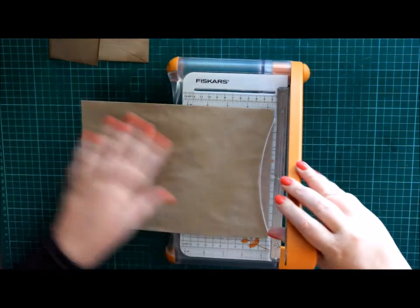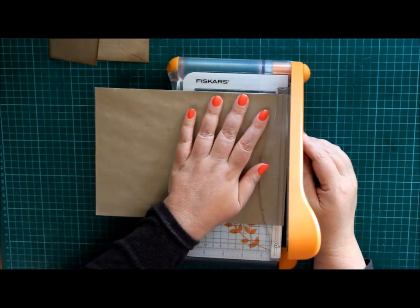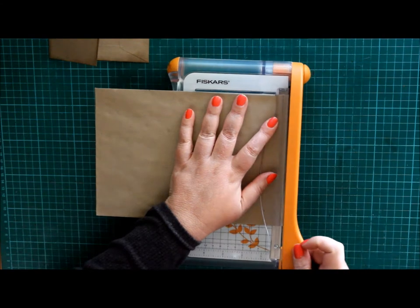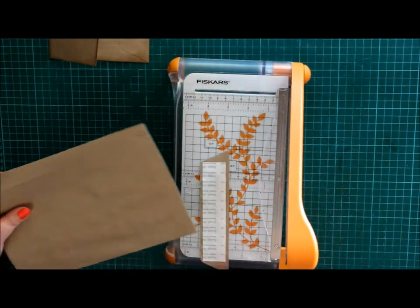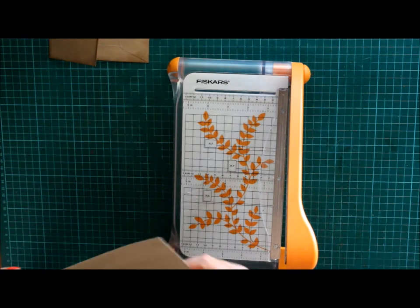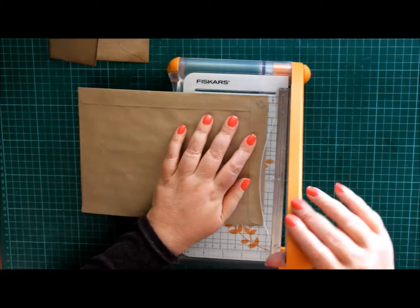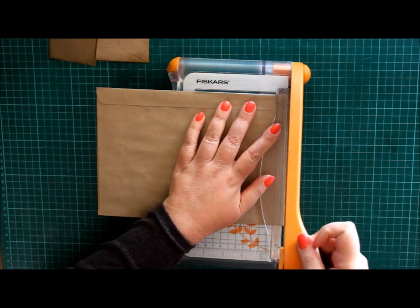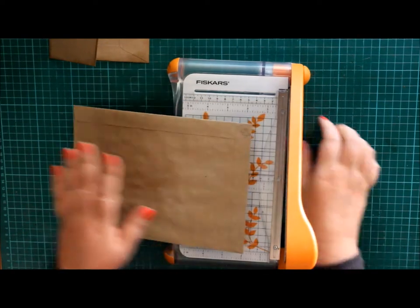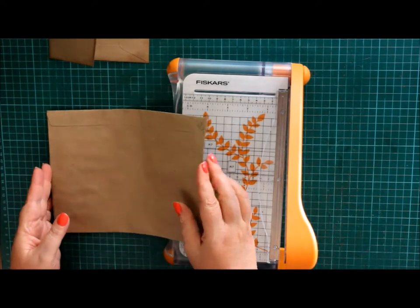First of all, I take off a sliver on both sides to open up. Actually, I should have glued that shut but I did not, so don't worry. I'm going to sliver that side, which means that both sides are open now.